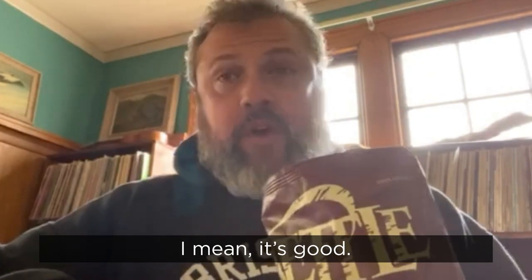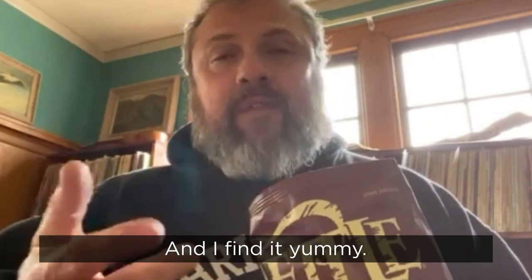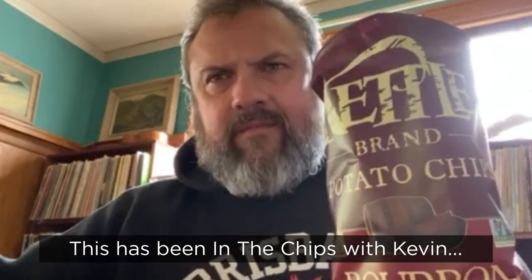Yeah, it's like a barbecue chip. I mean, it's good. It's not like a Lay's chip where it's thin and lame. This is actually a really good chip, and I find it yummy. You can't go wrong with kettle chips, they don't make a bad chip. Dig in. They're chips, they're yummy. This has been In the Chips with Kevin. Barry.